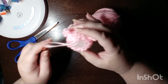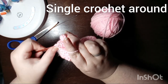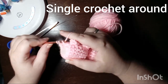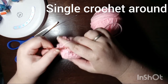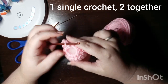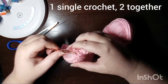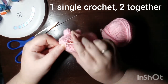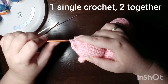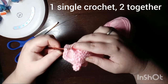Now we can get back to making his tail. Reinsert your hook and our next round is a round of single crochet. The next round is going to be one single crochet and then two together. Switching back and forth between the decreases and giving it a row of single crochet helps make the tail look more like a cone and less like just a ball.